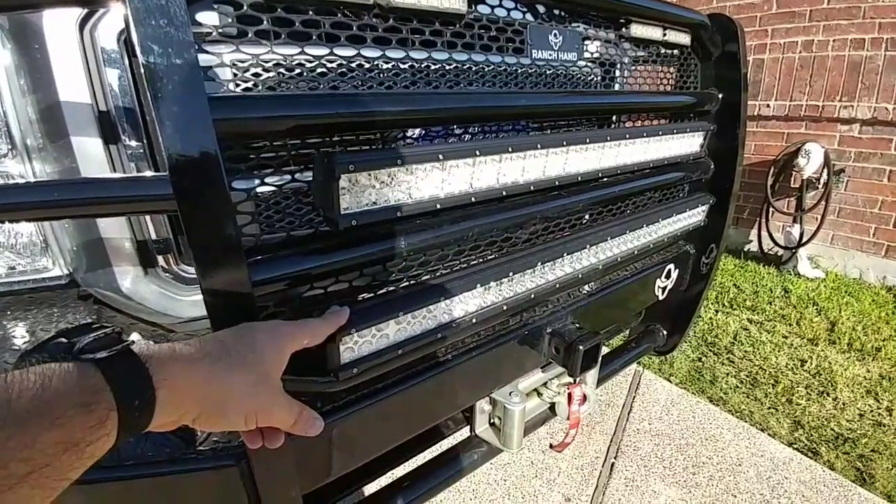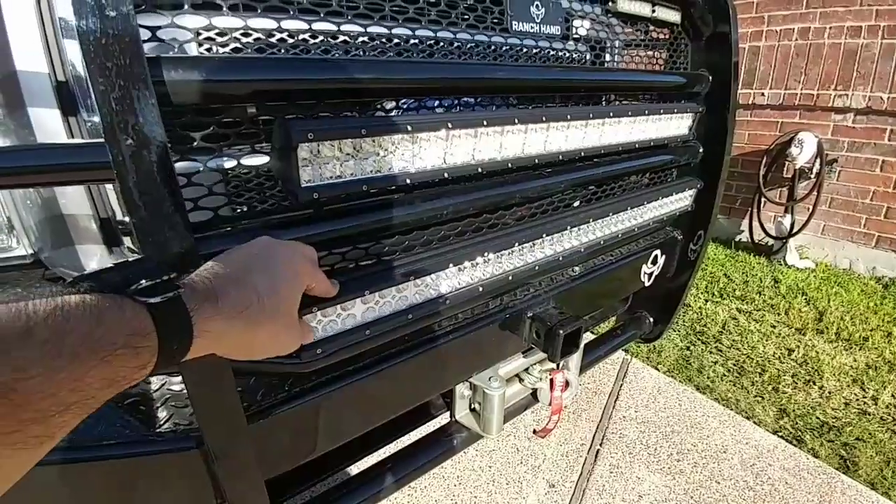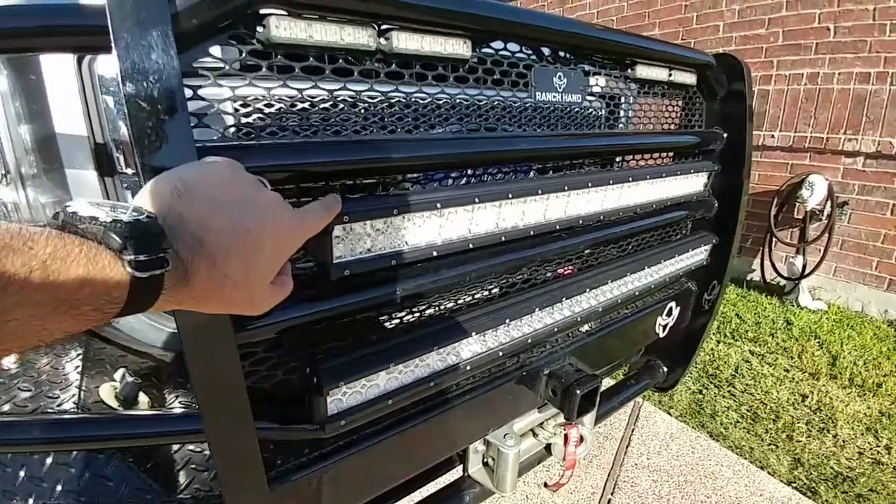I'm either going to run this one, made by Nylite — it has a floodlight on the sides and a spot beam in the center. This one's super bright. But now I have this other one that I recently got in.